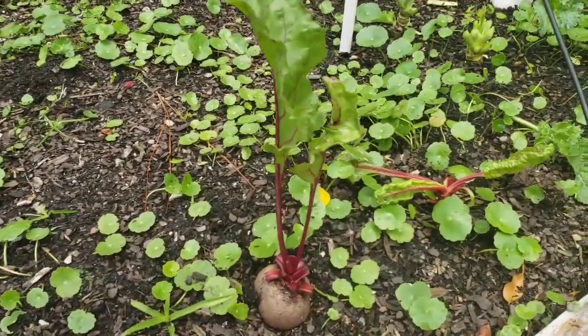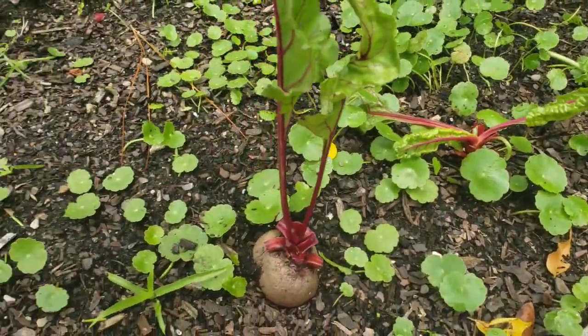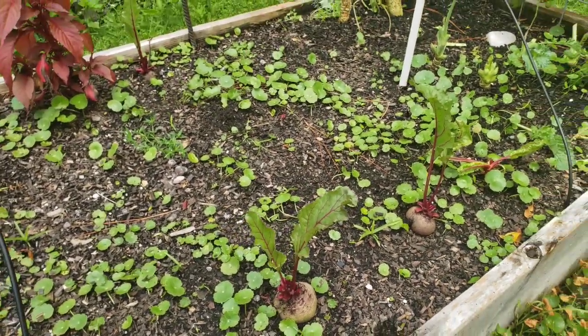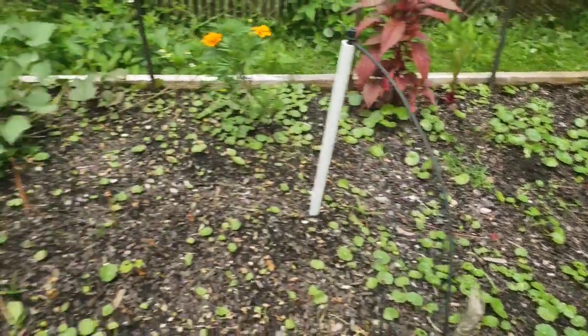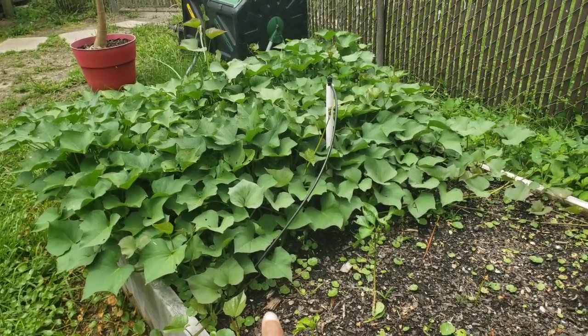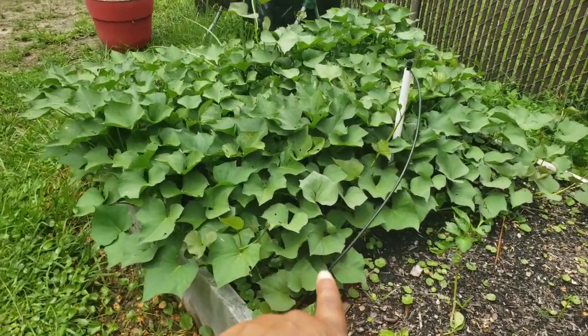Especially this one, but this one is gonna be the next one I pull up. I'm the one that has to keep up with eating all of this. Over here, all of these sweet potatoes — yes, these are sweet potatoes — they're gonna be next.